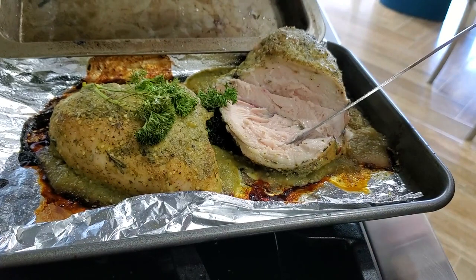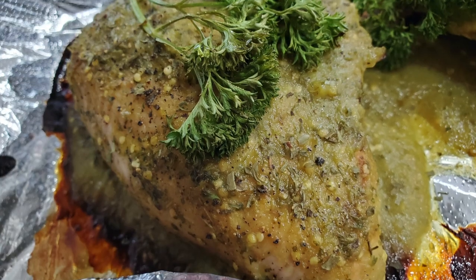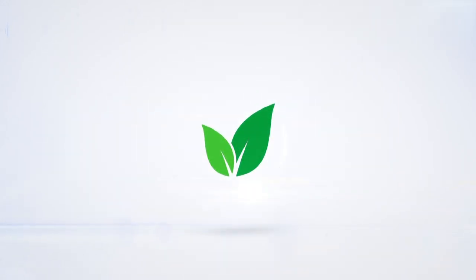Then take them out, add a little bit of parsley and serve. Remember with Chef Pachi — delicious food, amazing mood! Subscribe and turn on the bell for recipe updates!